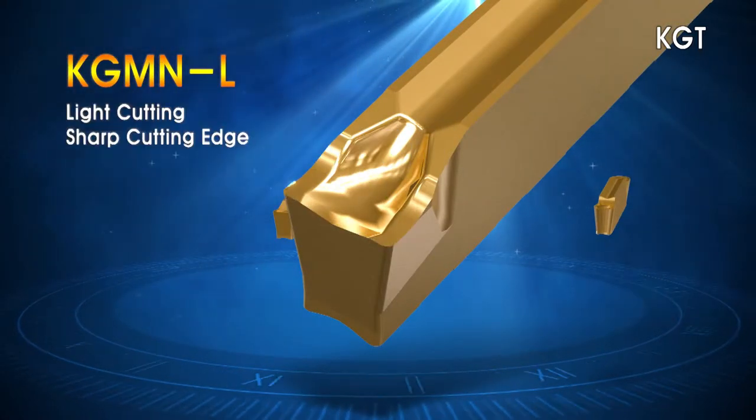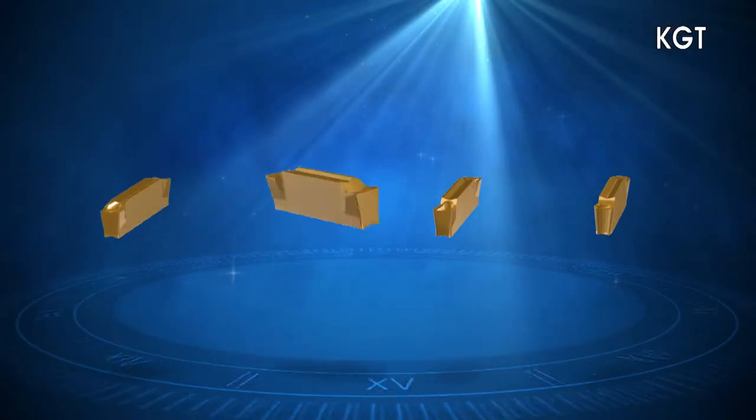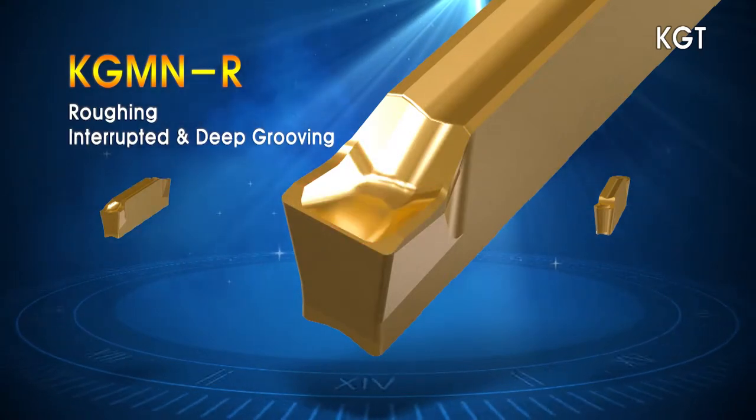The L chip breaker with its sharp edge design lowers cutting resistance. The R chip breaker with its reinforced edge is designed for interrupted and high-feed cutting.